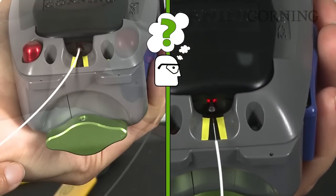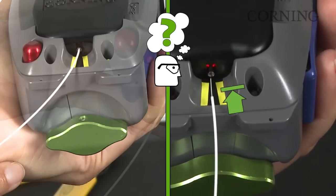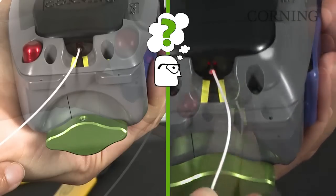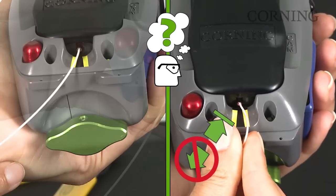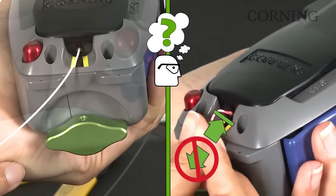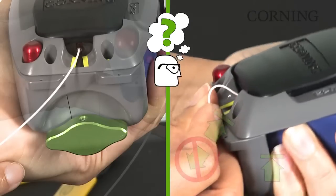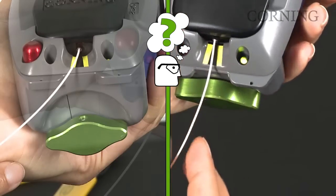Apply slight pressure, pushing the fiber inward until a positive stop is reached. Slight resistance is normal. Apply inward pressure until a slight bow appears in the fiber. Do not release it. When maintaining inward pressure on the fiber, depress the blue button until a positive stop is reached.